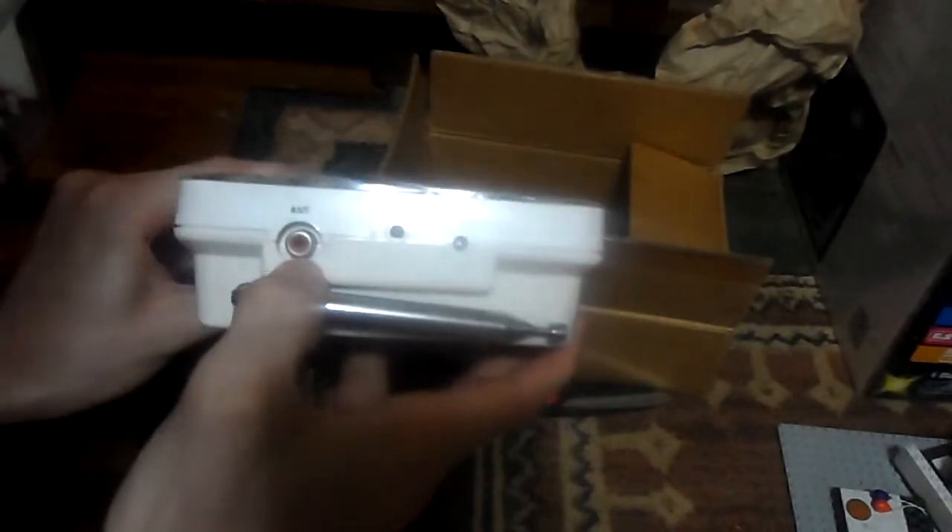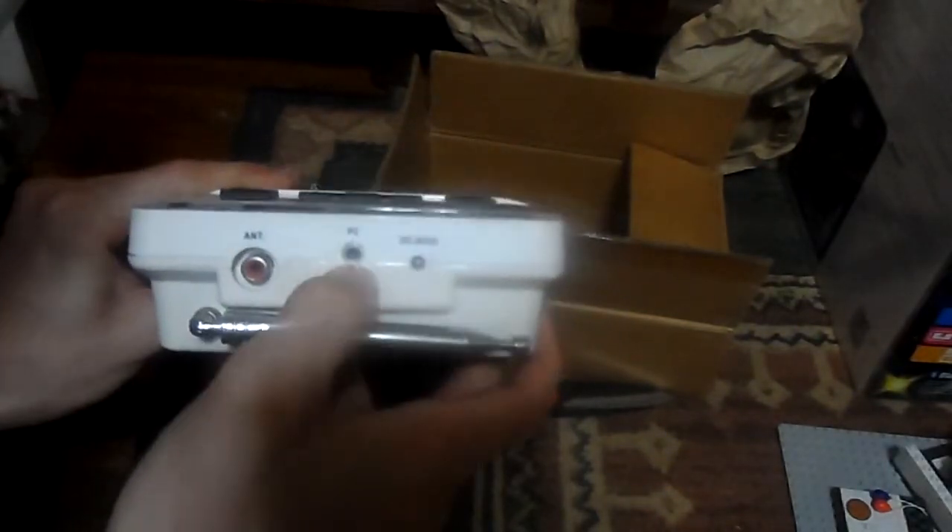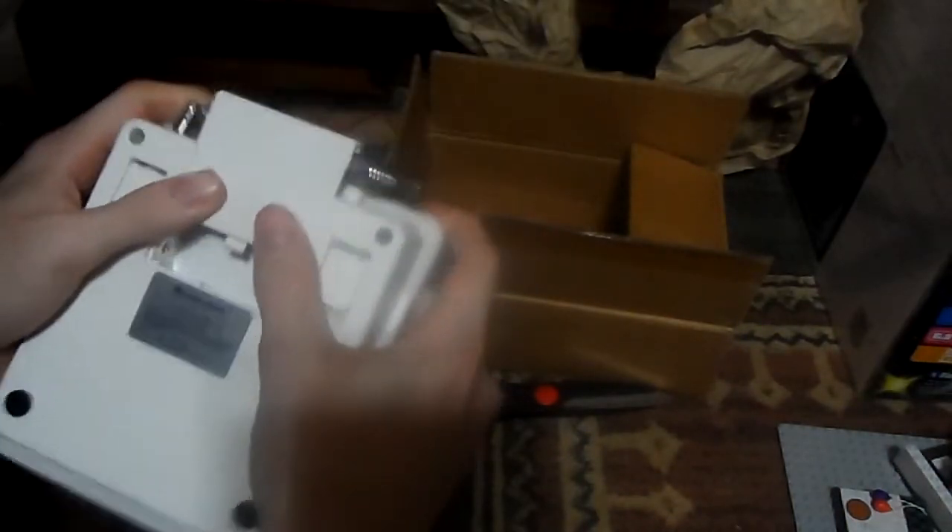There's the ports: the external antenna, PC, DC jack, and then external alert on the side. There's a black mark in there, but I don't care. No loose parts, so that's good.